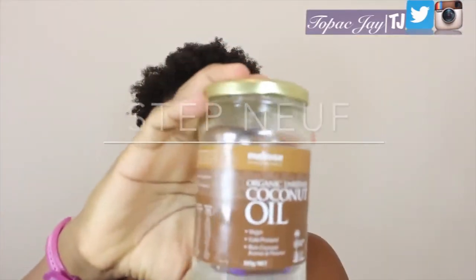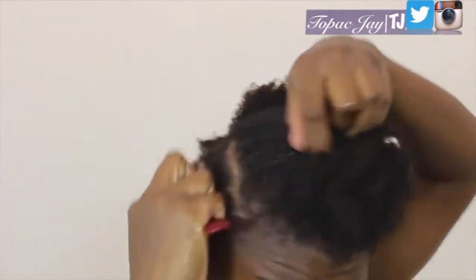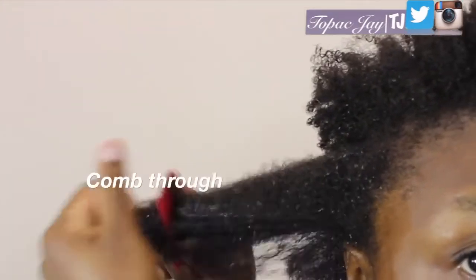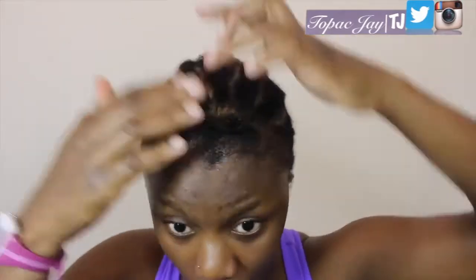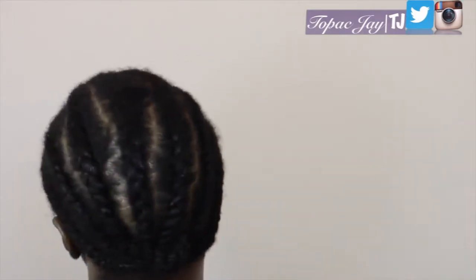On to step 9: moisturize and weave. I'm using this organic unprocessed coconut oil. I massage it through my hair, then spray it with this Agadir leave-in conditioner and comb through. Then I go ahead and weave all through. This is what I do to my hair because majority of the time I put weaves on, so I just leave this on so my hair is nice and protected.